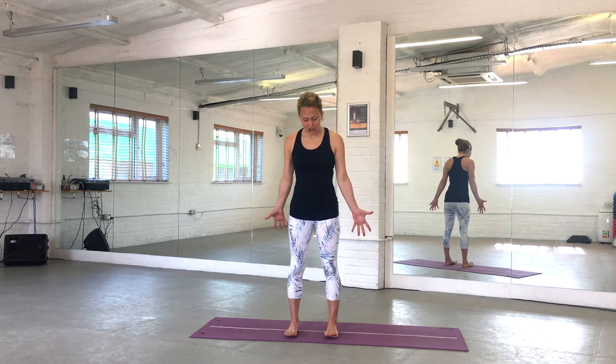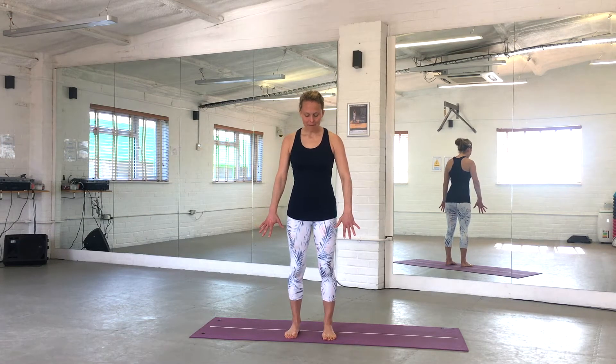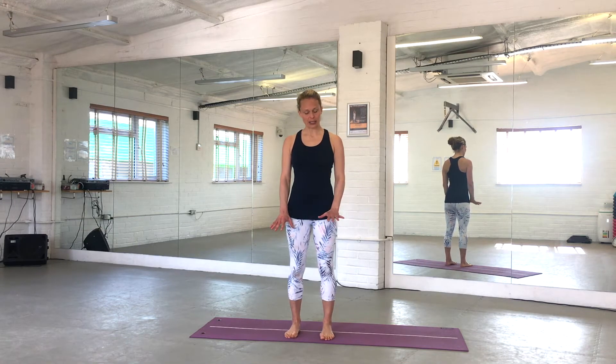We're going to start by setting our posture and then warm up from there. Open your feet out to hip-width apart and parallel, spread your toes out wide, and just gently rock your weight forward onto the balls of your feet and backwards to your heels. Forward and back, just feeling your core kick in as you transfer your weight. Soften your feet down so your weight's even from the front to the back of each foot.